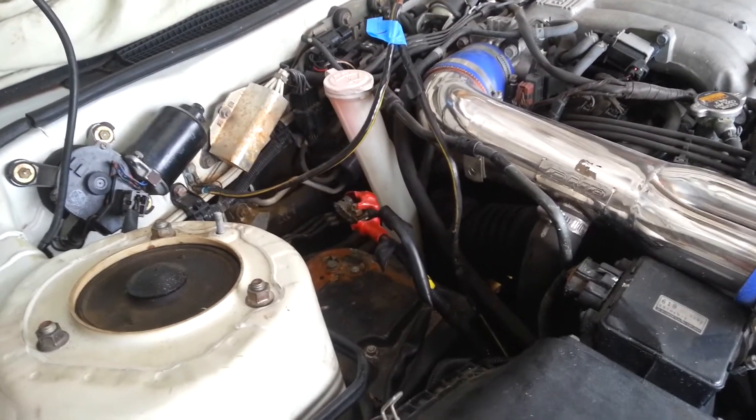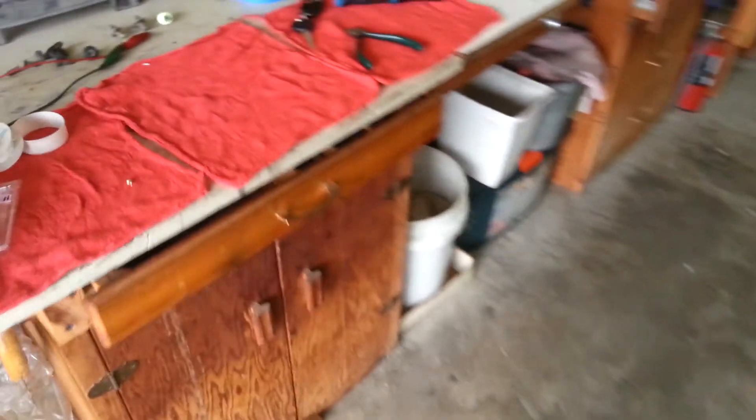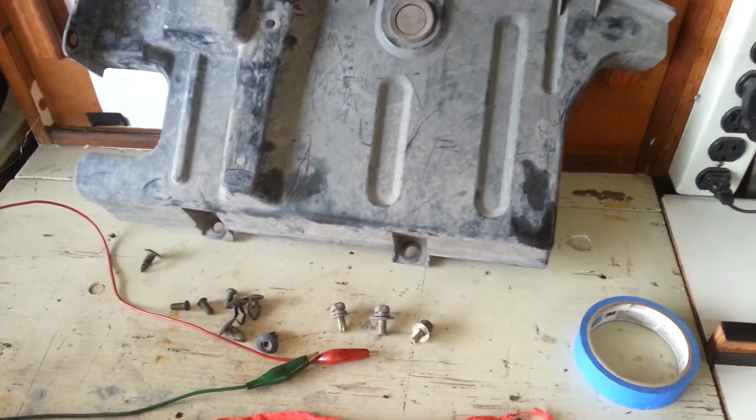Let me get the battery in, we'll start this thing up and we'll look at the oil pressures in this car compared to the gauge. Another big problem with these cars is that the oil pressure gauge just does not report a proper voltage. So let me get this in and we'll return.